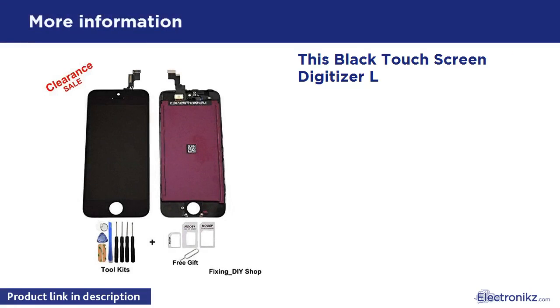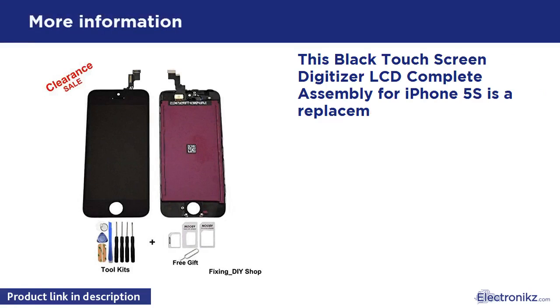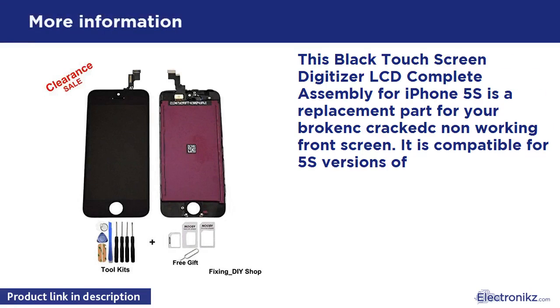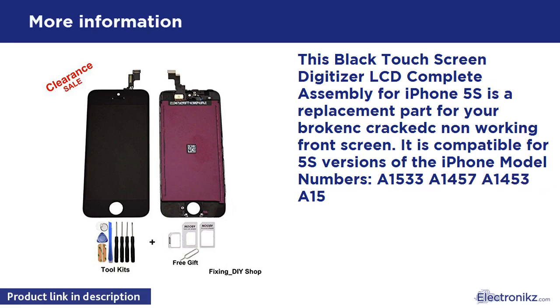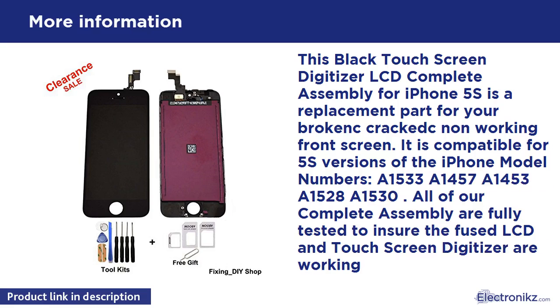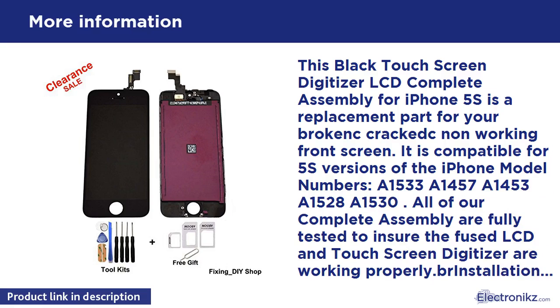This black touchscreen digitizer LCD complete assembly for iPhone 5S is a replacement part for your broken, cracked, or non-working front screen. It is compatible with 5S versions of the iPhone, model numbers A1533, A1457, A1453, A1528, and A1530. All of our complete assemblies are fully tested to ensure the fused LCD and touchscreen digitizer are working properly.